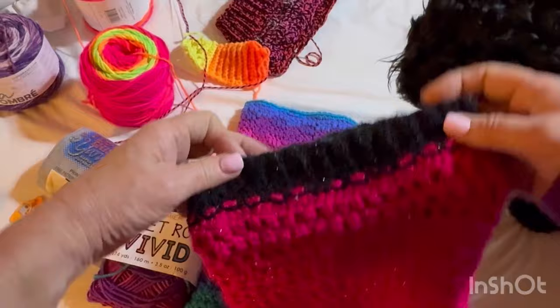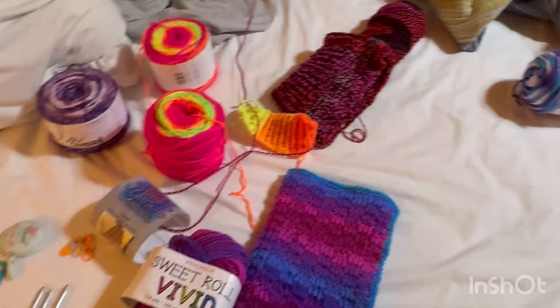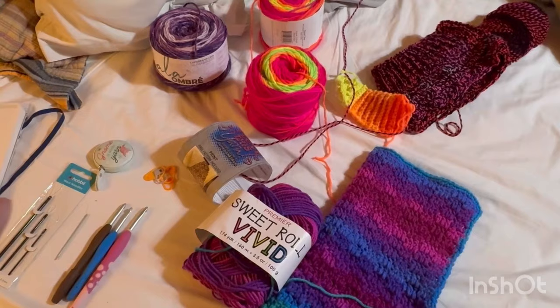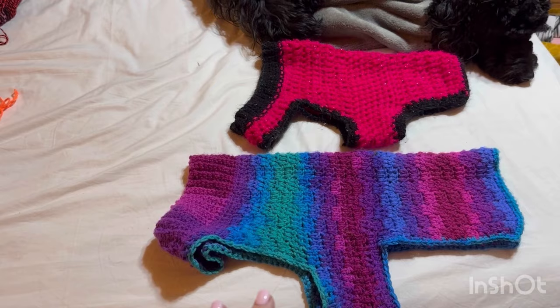I did ribbing at the back end trim and trim around the edges — this one with double crochet it looks like. She's going to rest over there and we'll get started. Once you decide what hook and yarn you want to use — plain yarn is fine — I just wanted to show the different yarns and sizes. The one she has on is a medium, so that's a small-medium in a small dog size, but you can make this any size.